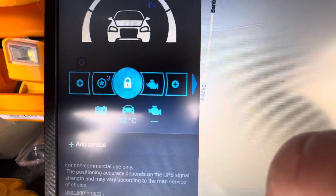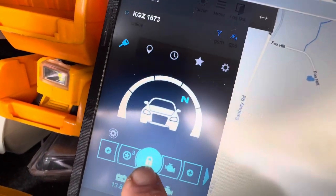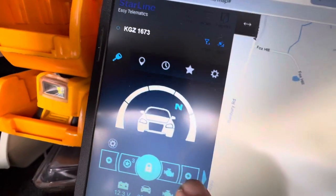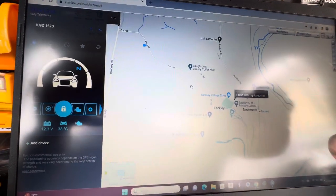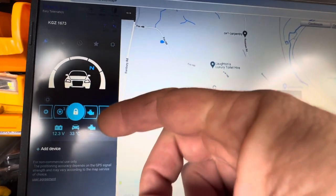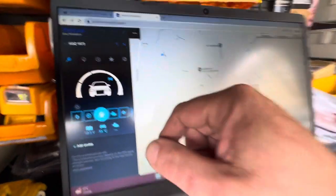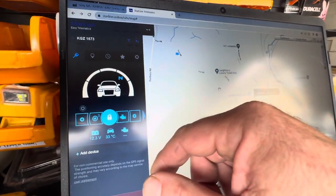It's showing us the internal temperature in the dash — 32. We've added some buttons too. You can change these buttons on the Starline online. You can customise all these. I recommend logging into Starline online as a backup, so it's always available. If you're at home and your phone's flat or on charge or whatever, if anything happens to the van, you can ask somebody at home to open the laptop — they can control the van from the laptop.